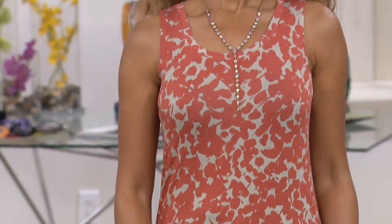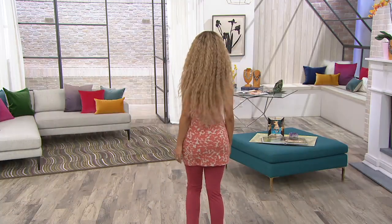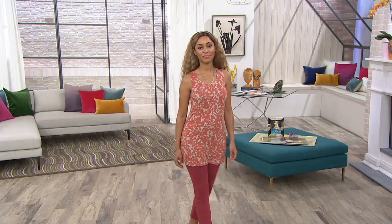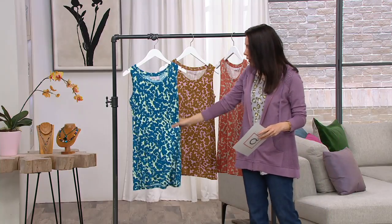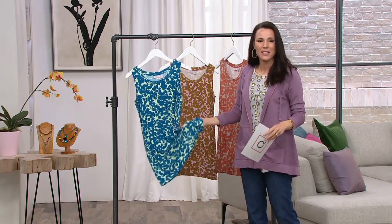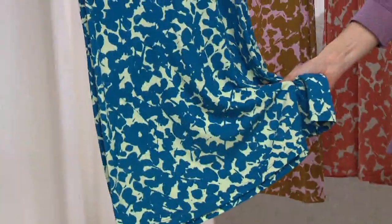I don't remember the last time we've done a tank for under $29 from Logo. These are tanks that typically are at that $48 to $49 price point because of the quality, the beautiful style, and this fabric, which is so super soft.